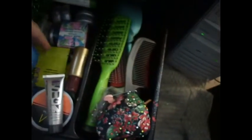And nail stuff. And then I have my hair coloring, some camera stuff, and some more hair clips, and my paint thing. And then in here I have my brushes and just all my little hair doodads.